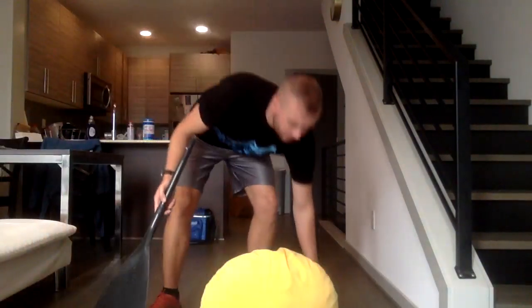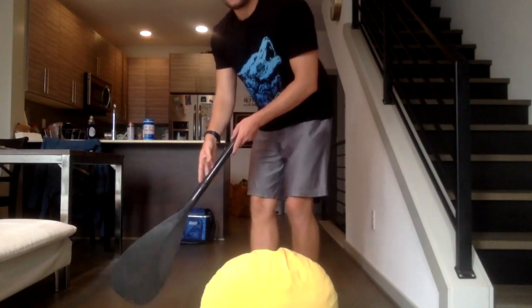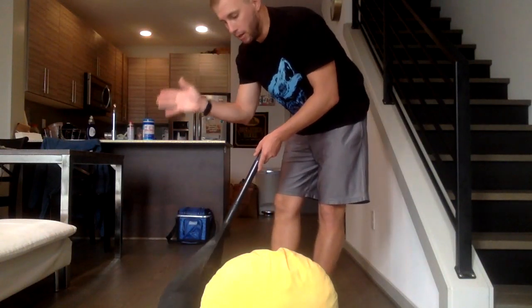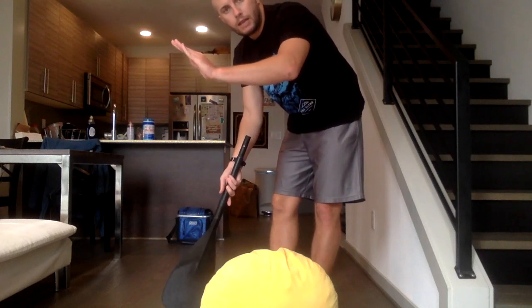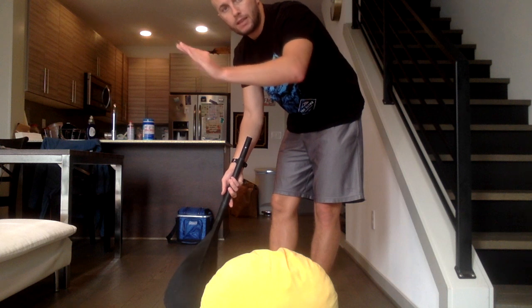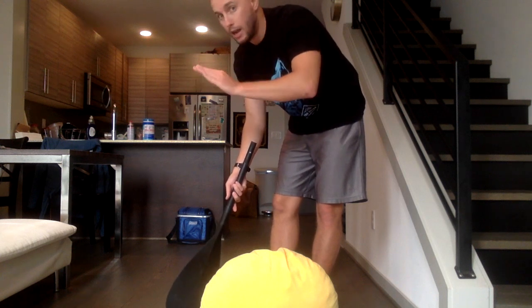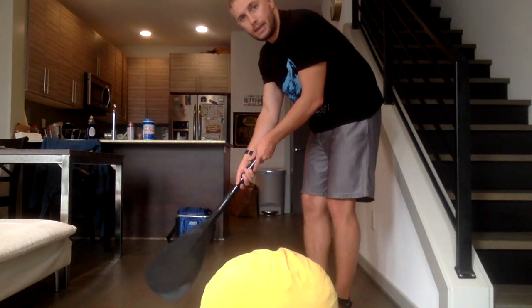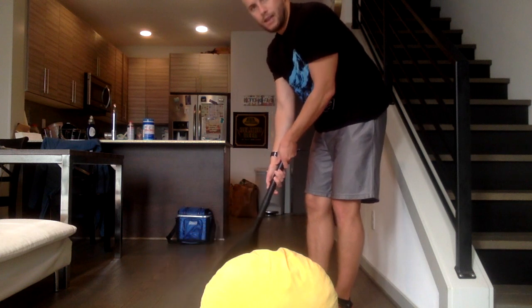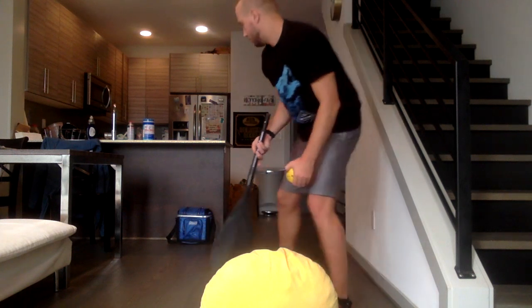Now I'm going to get started with the actual steps to how to properly putt. So the first thing is our grip. When we use our grip, you're going to use your dominant hand — that's the hand that you write with — and that's going to be on the bottom of the club. The hand on top for your grip is going to be your non-dominant hand, the hand that you do not write with. You're going to use a handshake grip. And that is the basic grip that we'd want to start with.